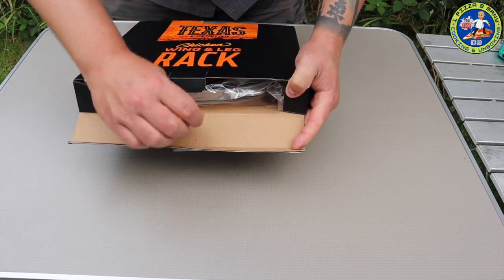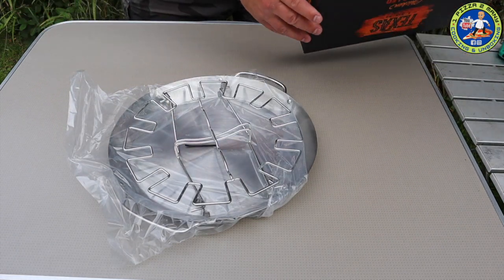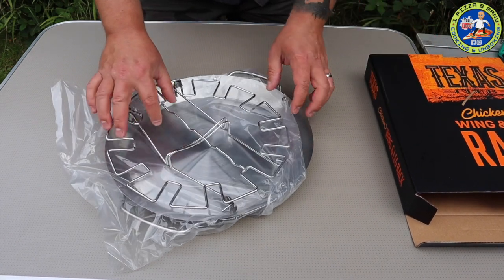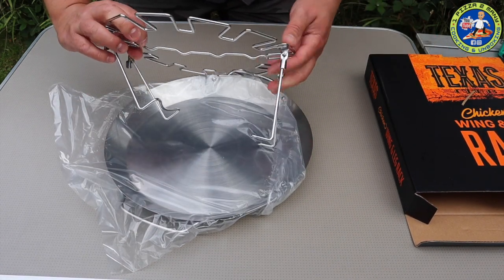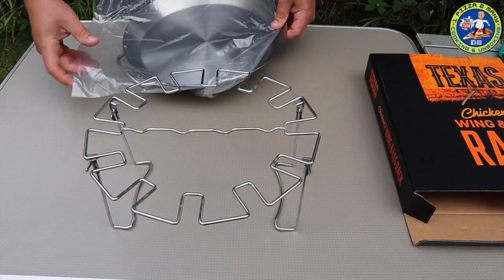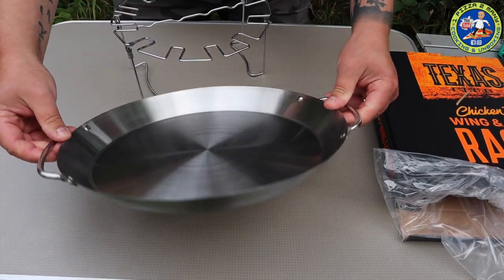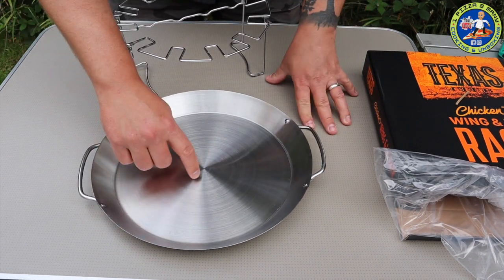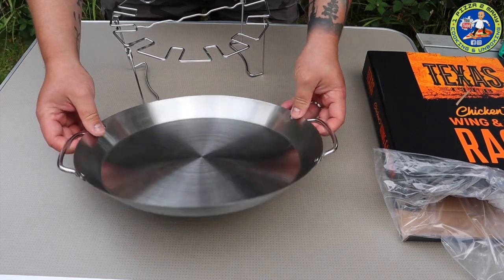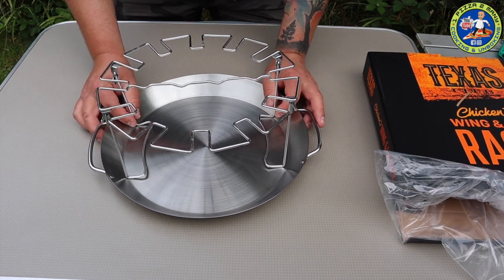Hopefully you should be able to slide this straight out. Nothing else in the box - and then what we have is the rack, like so, and we have the pan. So this is the drip pan - you could probably also use this for a lot of other cooking as well to be fair. It's a nice size with two little handles. And then the stainless steel rack sits in that pan like so.